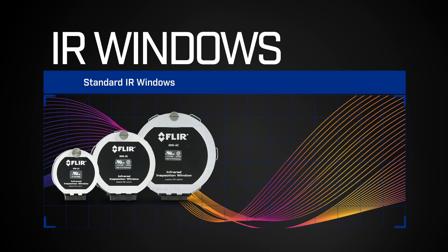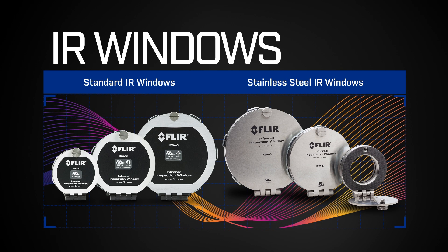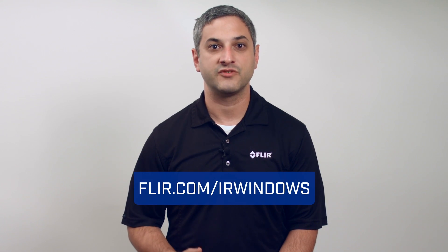We have our standard IR windows and stainless steel IR windows for stainless steel cabinets. For more information on IR windows, please visit us at FLIR.com/IR-windows. Thank you.